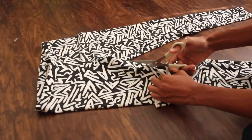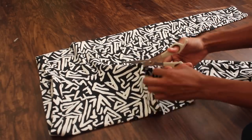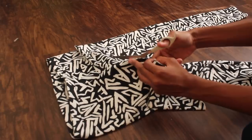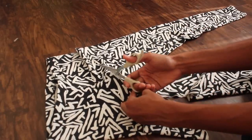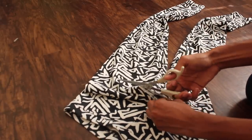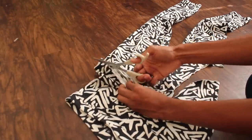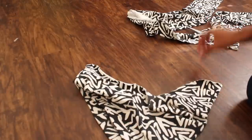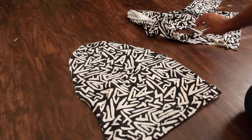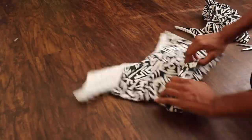I was struggling with these scissors, so hopefully you guys have a better pair than I do. Once you make it past the crotch area, you just want to curve the scissors and cut straight across. Don't throw away that extra fabric because we're going to need it for the drawstring. Now open it up — mine was kind of round at the top so I went ahead and cut it straight across, then opened it back up.